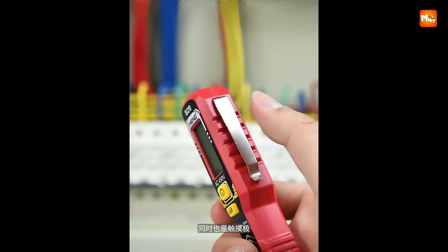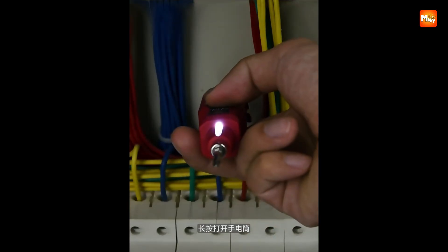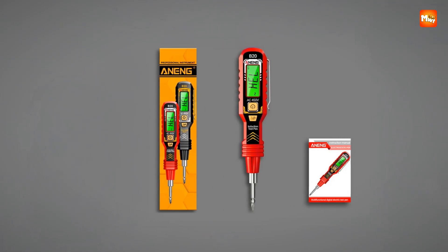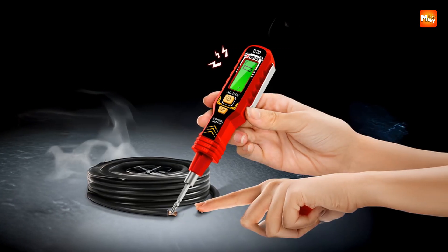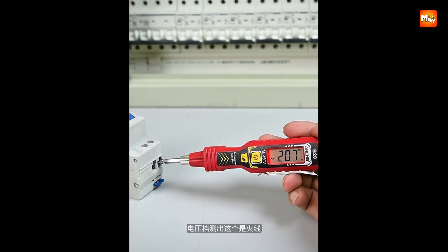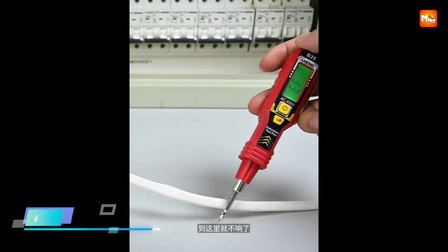One of its most practical features is the built-in flashlight, activated by holding down the S key for three seconds. In dim spaces like attics, basements, or cramped electrical boxes, this tool doubles as a guiding light, helping you focus precisely on the wires or components you need to test. The addition of lighting may seem small, but it makes a noticeable difference in safety and efficiency.